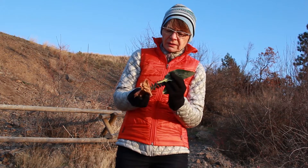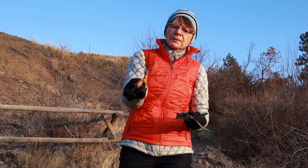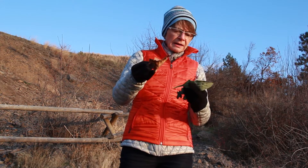A leaf like this, when it was newly fallen, would work. But right now it's so curled up that it would be extremely difficult to cast and it just wouldn't have the shape that I need.